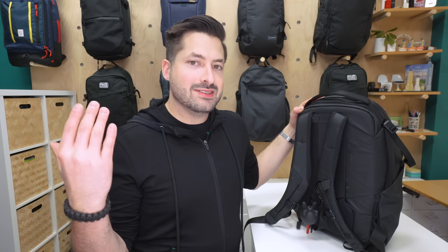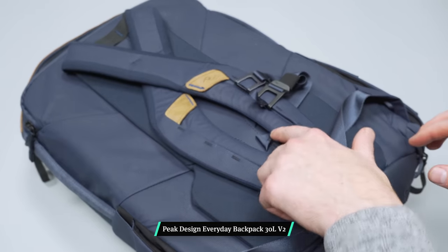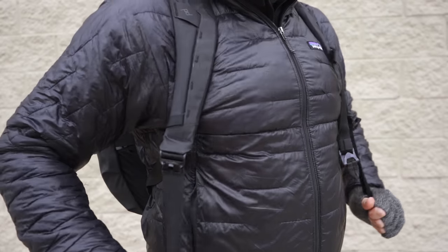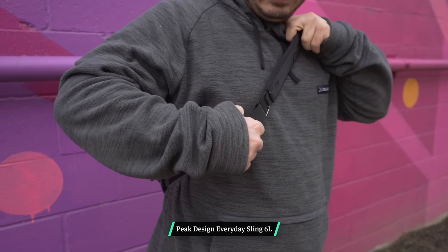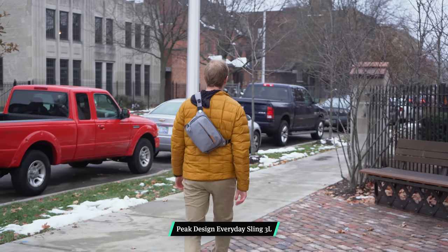One small detail to bring up: compared to the standard Everyday version, the standard Everyday has magnets where you can criss-cross the straps and fasten them down. This doesn't really exist in the Zip, which we think is totally fine, but there are a ton of little details like that which dictate the price increase on the standard Everyday backpack versus the Zip. Moving down to the aluminum hardware — we love how easily it adjusts. It just glides. It follows suit with the smoothness of the sling strap adjustment we've grown to love on the 3-liter version.